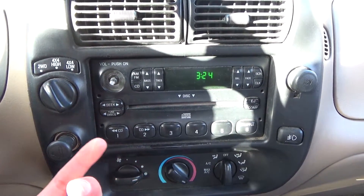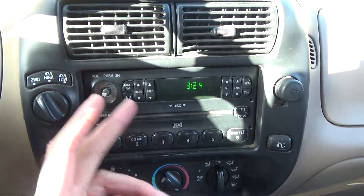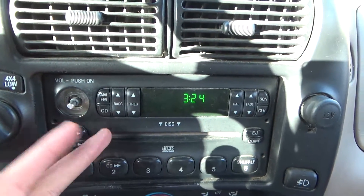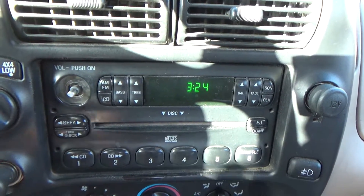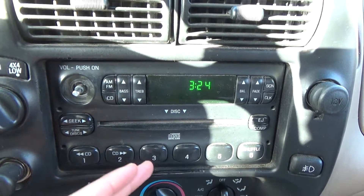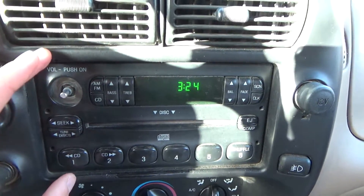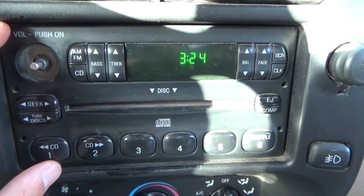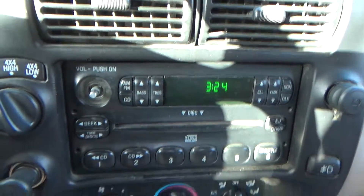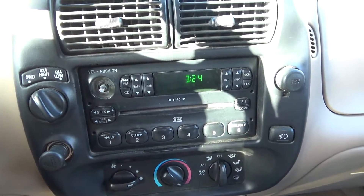One more thing I want to mention is that this is the size of a double DIN player — it's pretty large. I checked Crutchfield, Sonic Electronics, and Best Buy's auto department, and they all confirmed. I also looked on YouTube and saw other people install double DIN DVD players in a 2001 Ford Ranger. The space here is pretty large, but it's going to require a slight trim.